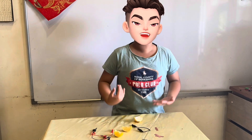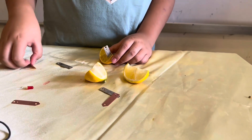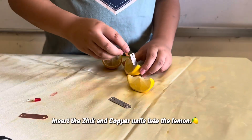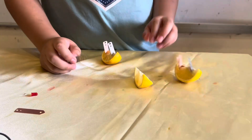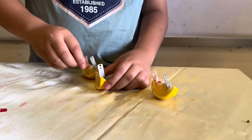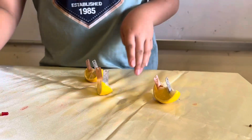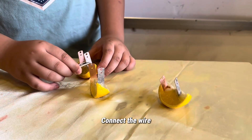Now, we are using lemon. Insert the zinc and copper into the lemon. Connect the wire.